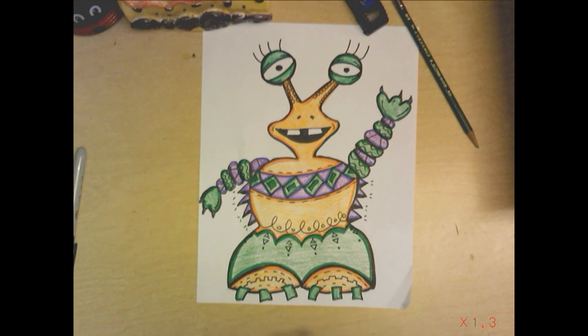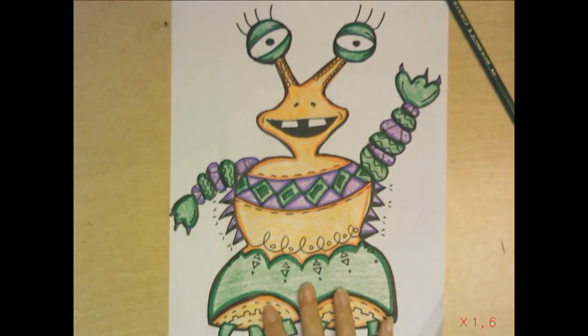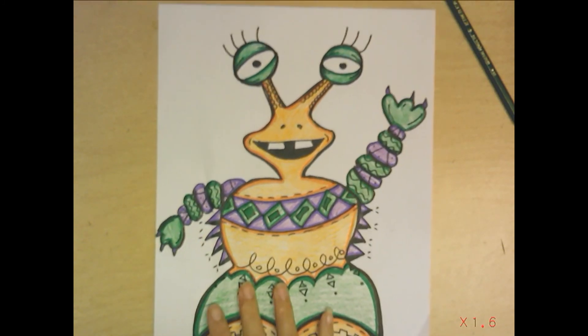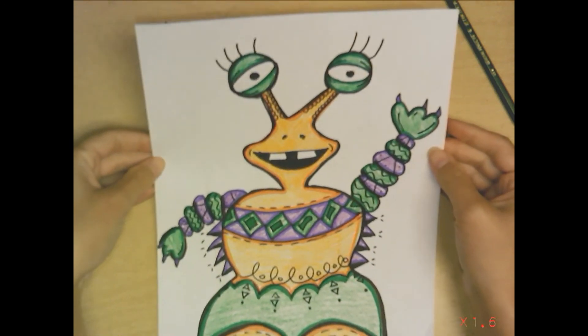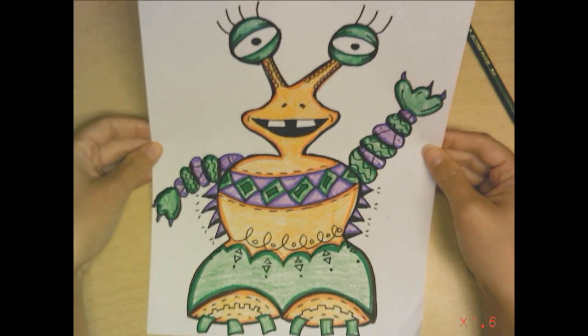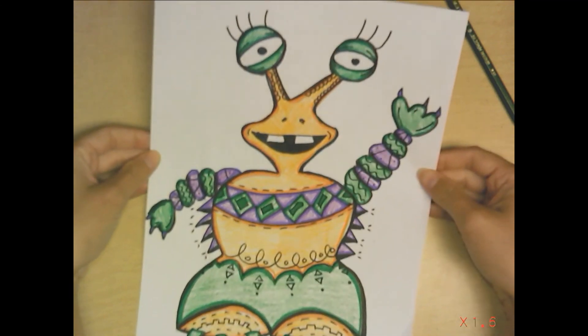I am all finished with my monster design. Here is the color added with the marker around the edge. I chose to use secondary colors — I just used three colors throughout — orange, violet, and green — that way I gave it more of a focus. I am complete and very happy with my artwork.